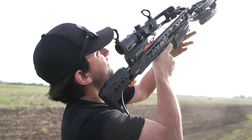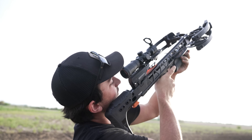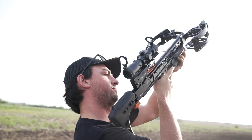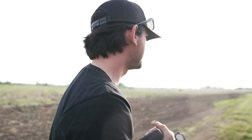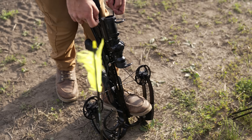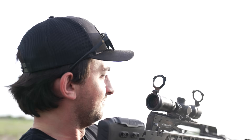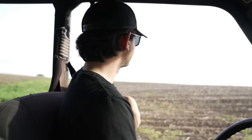Seriously, do not try this — we are 1000% safe here though. Ready — three, two, one, launch! I feel like that one is just gone — we may never find it. Three, two, one — just silence, like nothing happens. Wild. Let's go see if we can find them. They did not go as far as I thought — they're right next to each other, about 10 yards apart.